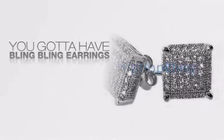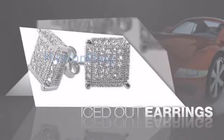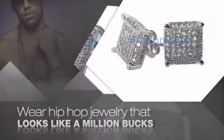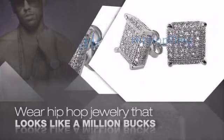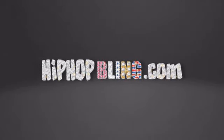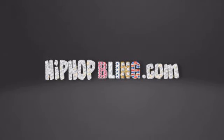If you want that iced out look, you gotta get hip hop earrings. Get the look and the feel of real diamond earrings and look like a big time baller. Buy quality hip hop jewelry at prices that'll surprise you. Items starting at under $20. Don't wait up, get your bling now at HipHopBling.com.